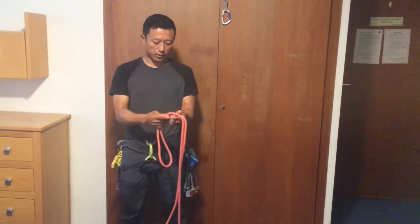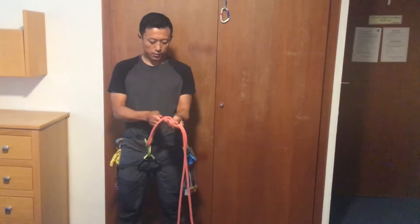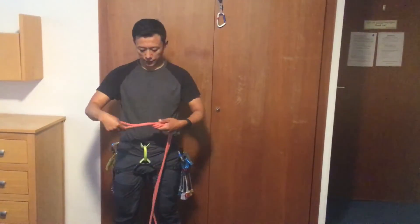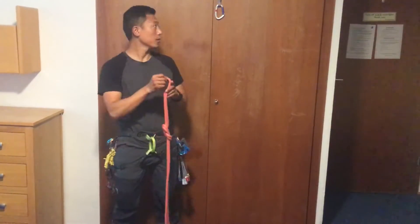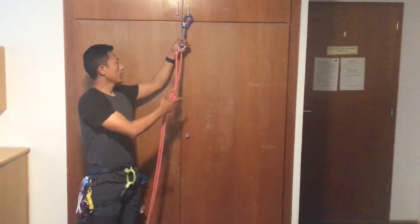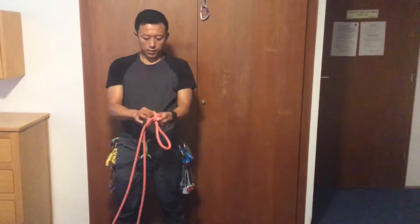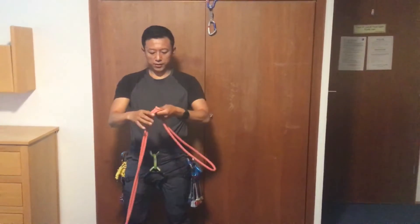Take the tail and take this and kind of feed it through. This is a figure-of-8 on a bight. This is a figure-of-8 on a bight.